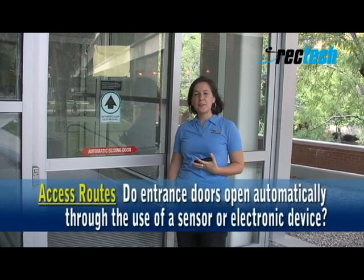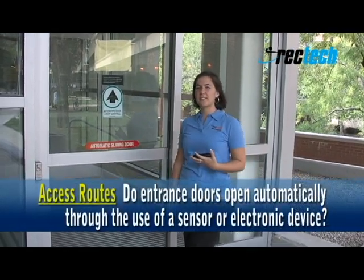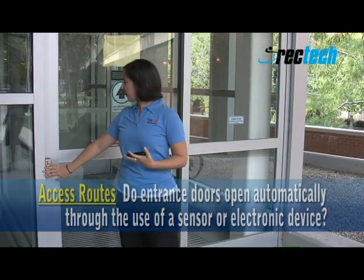Entrance doors should be able to be opened through the use of a sensor or an electronic device. This one here opens through the use of a push button.